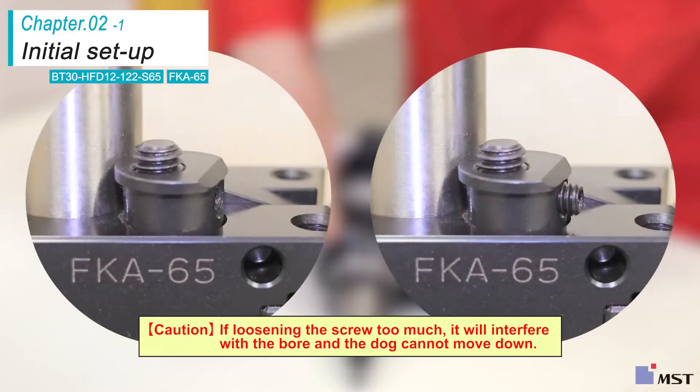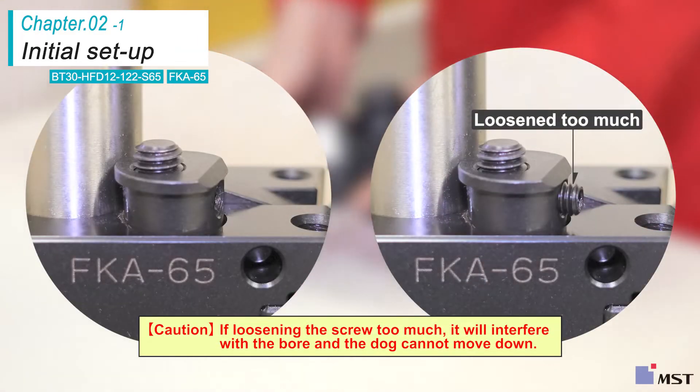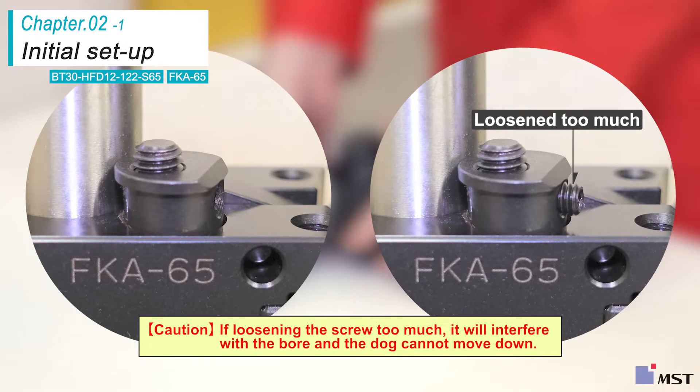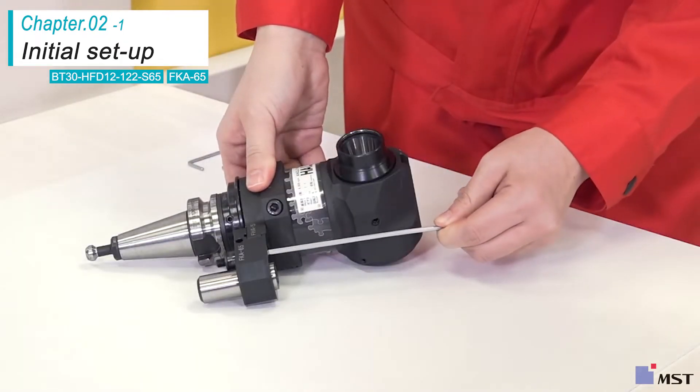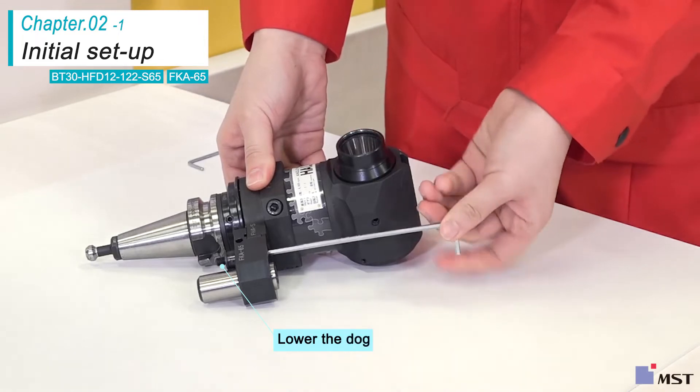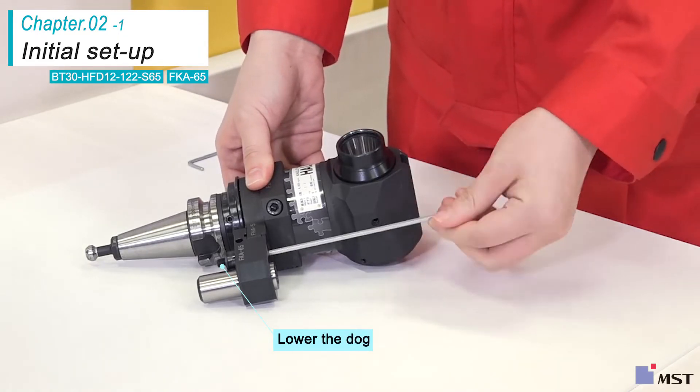Loosen the screw that is skewering the dog with an Allen wrench about one turn. If you loosen the screw too much, it will interfere with the bore and the dog cannot move down. Insert the Allen wrench from the bottom side of the dog and turn it counter-clockwise to lower the dog.